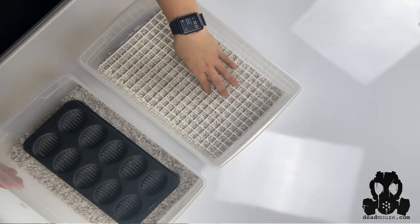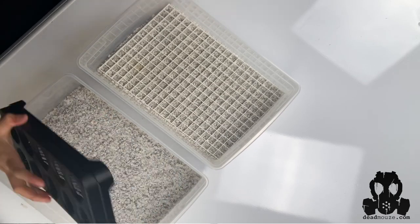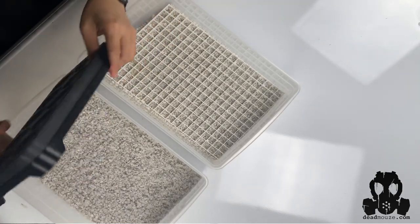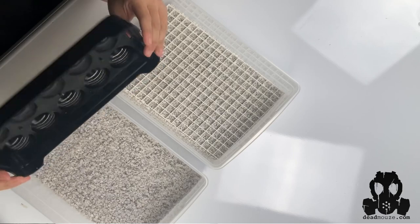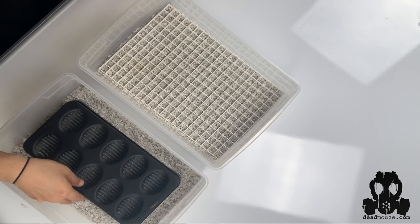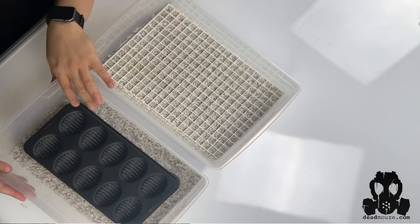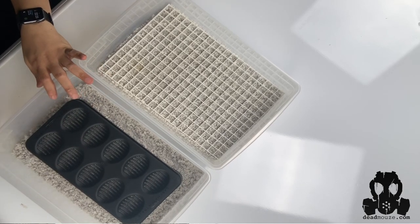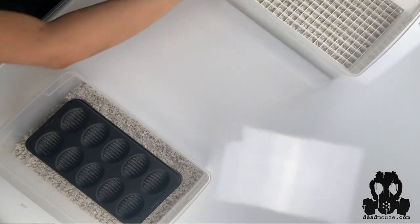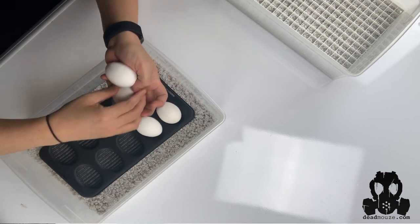It looks great. I like the product so far. I definitely recommend this to anybody that wants an easy setup where you don't have to worry about a lot of things. You just put it right there, and then you put the eggs in. I'm gonna grab a sample for this — I'm gonna put it like one, two, three, and four.